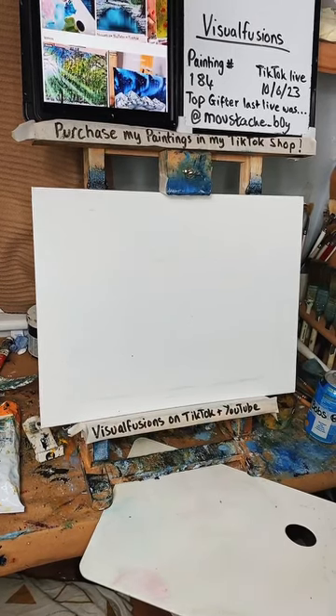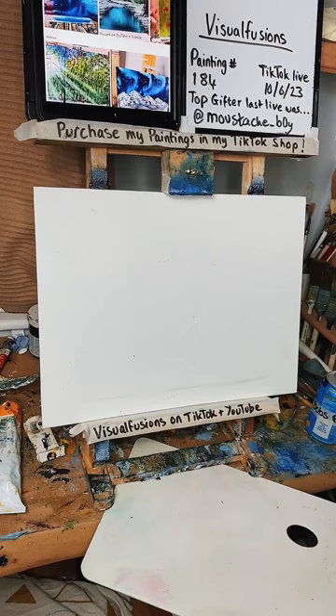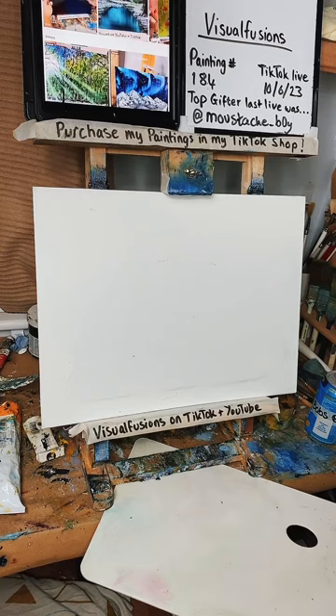We're live on TikTok. If you're watching this back on YouTube, please leave a comment, hit the like button, and check out the link in the description for how to buy my paintings and where I get my materials from. Okay, let's go.